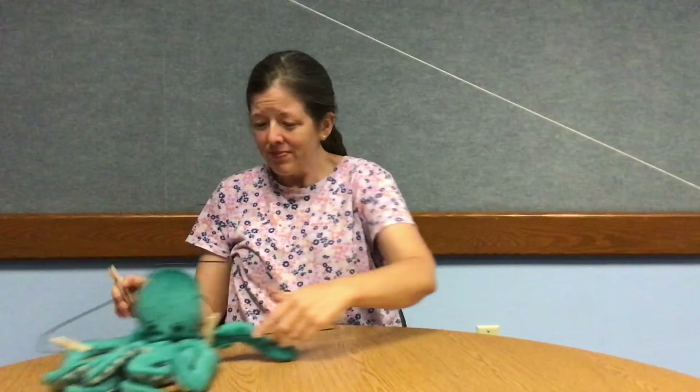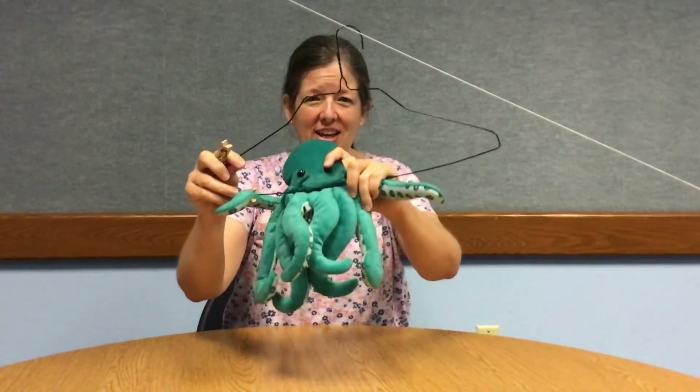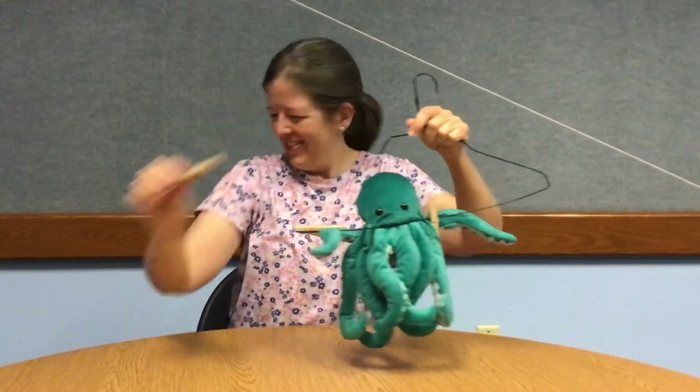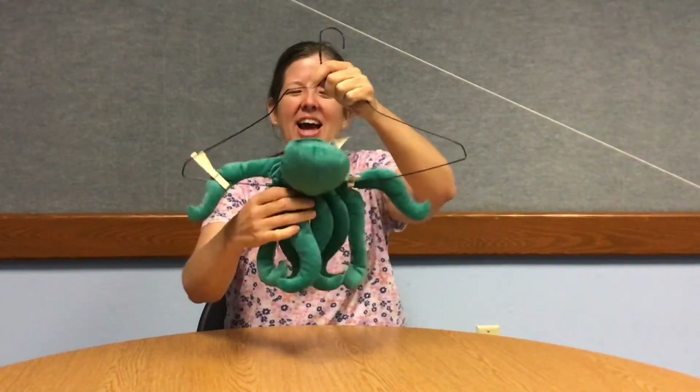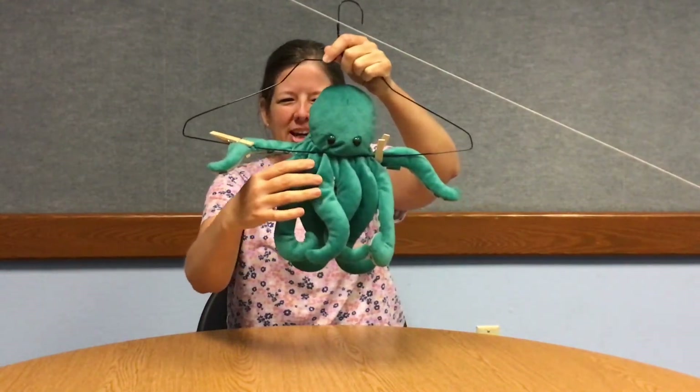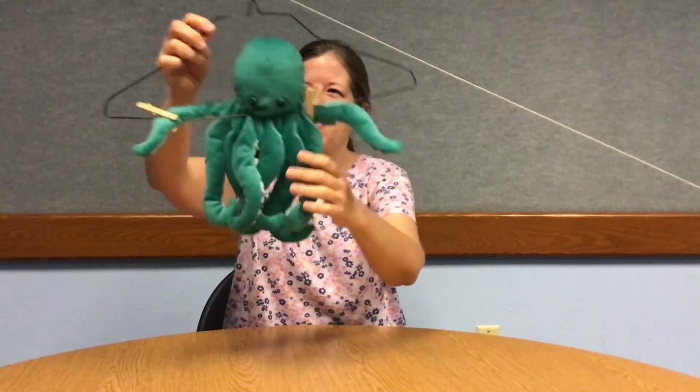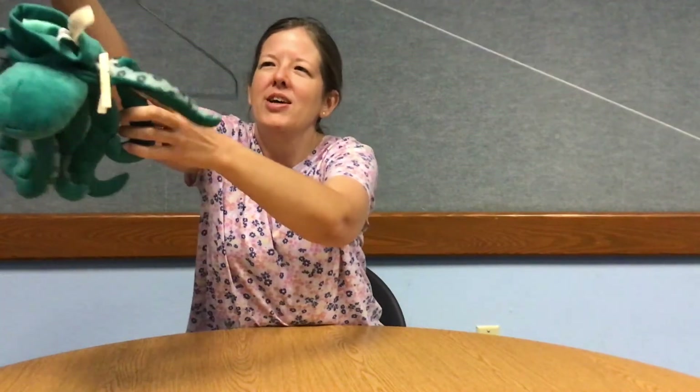I have one more to show you. For this one, all I use is a clothes hanger and some clothespins, and you can attach a larger object this way. I've got my stuffed octopus on here, clipped on, and I'm going to let him zoom down the zipline. There he goes — so much fun to experiment!